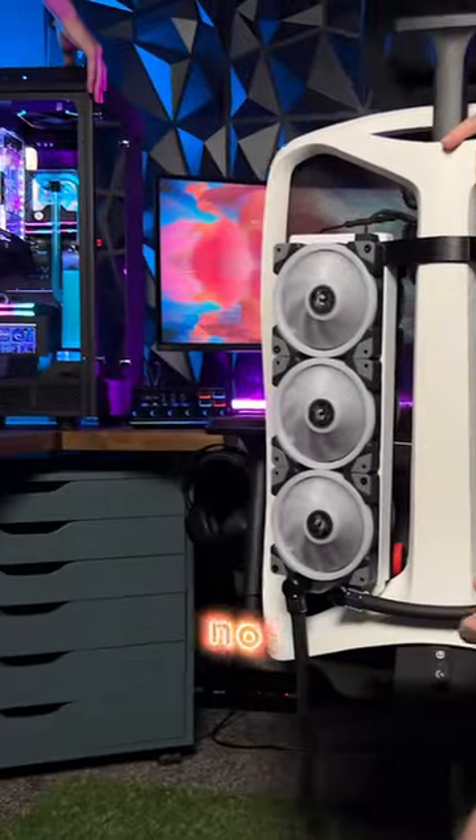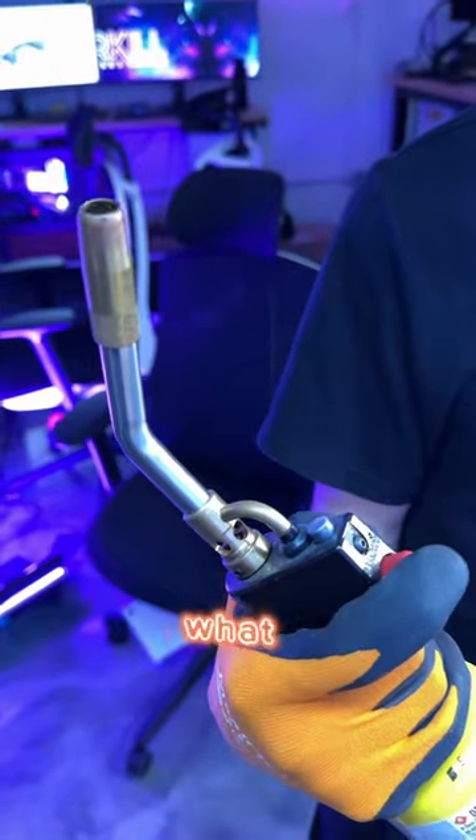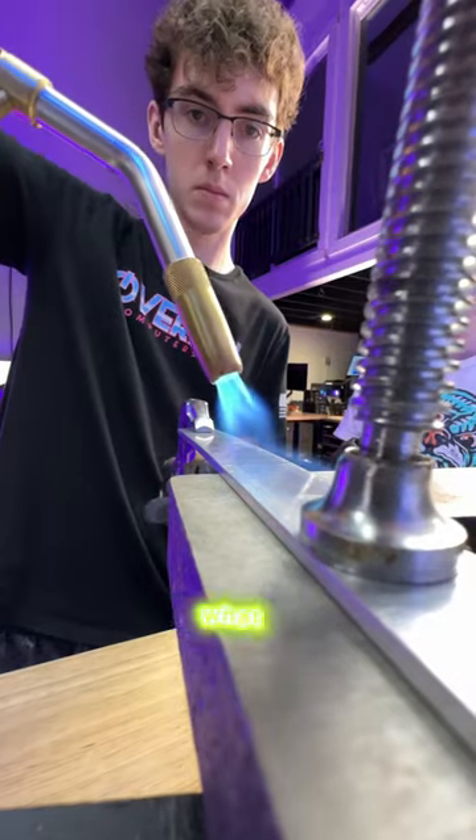So we kind of messed up. Herman Miller explicitly told us not to damage any of the chairs they sent us, but what if we modified them? So that's exactly what we did.